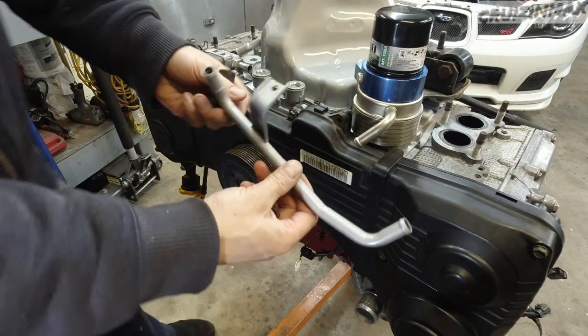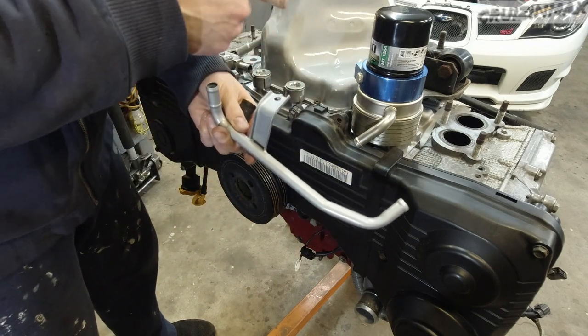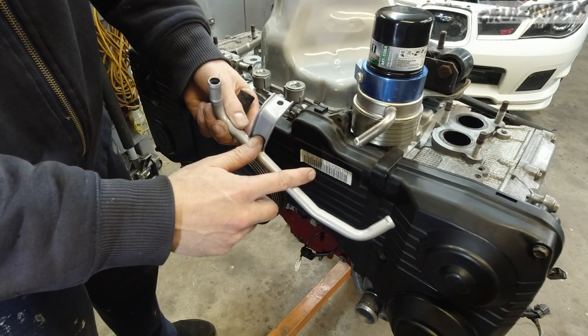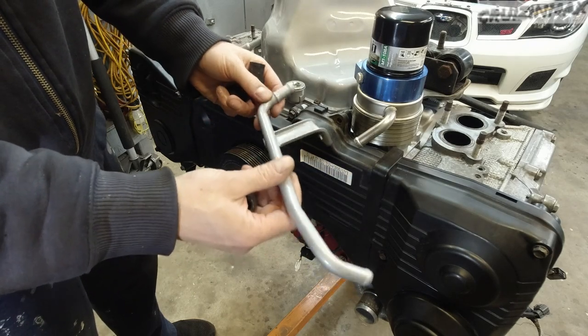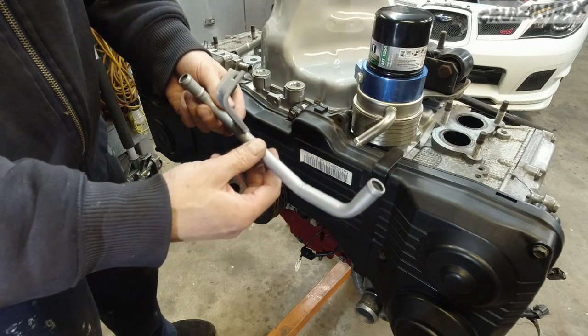So this one was a bit rusty - check it out now. Same high temperature paint as this: high temperature primer, high temperature paint, and then high temperature clear coat. Try to always use clear coat - it will make these parts last much longer.